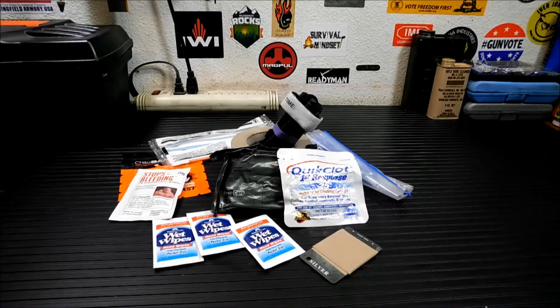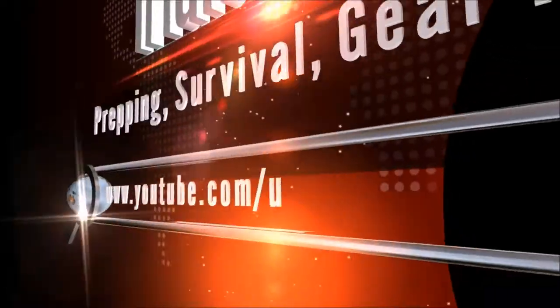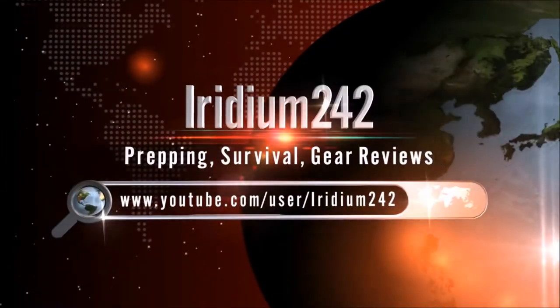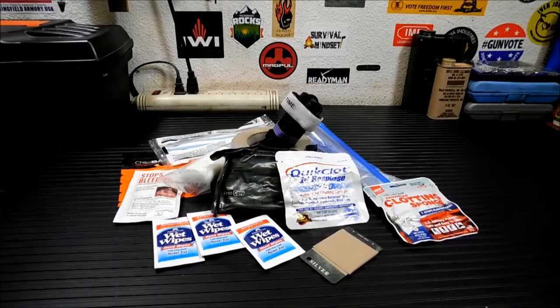Today I'm going to show you how to build yourself a basic trauma kit. With the recent things that have gone down in Las Vegas, I figured it was a good time to review building yourself a basic trauma kit. I saw a lot of people out there watching the videos, trying to help people that were hurt or trying to help themselves, but they just didn't have the tools to do it. So what we're going to do today is go over a basic trauma kit.